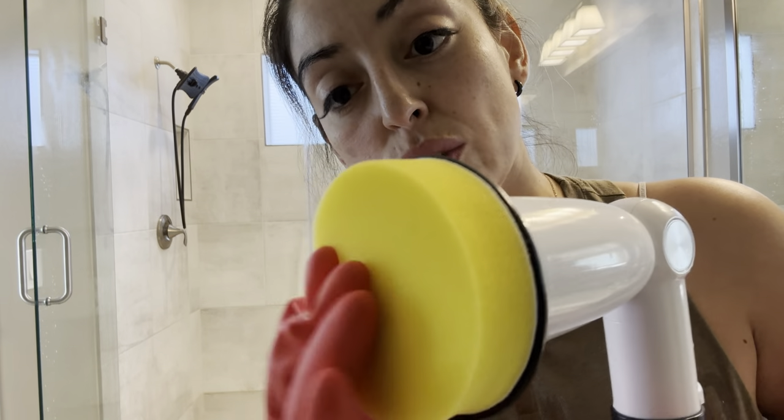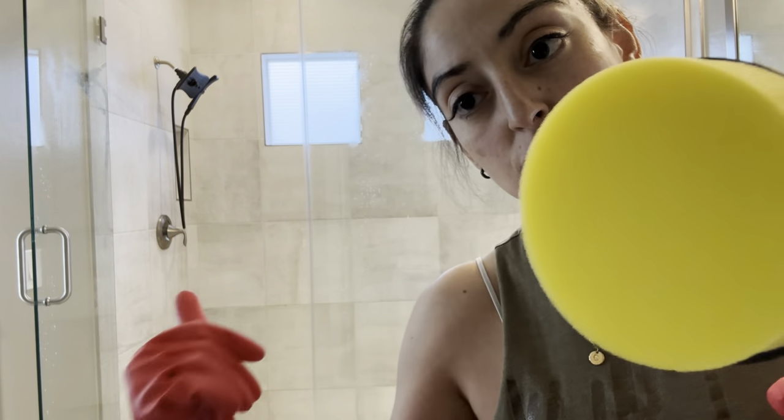Now we're going to tackle the glass. I just sprayed some Windex all over the glass and I have this attachment — it attaches nicely and it's really soft and kind of squishy, so it's not going to damage the glass. Let's go ahead and get started.